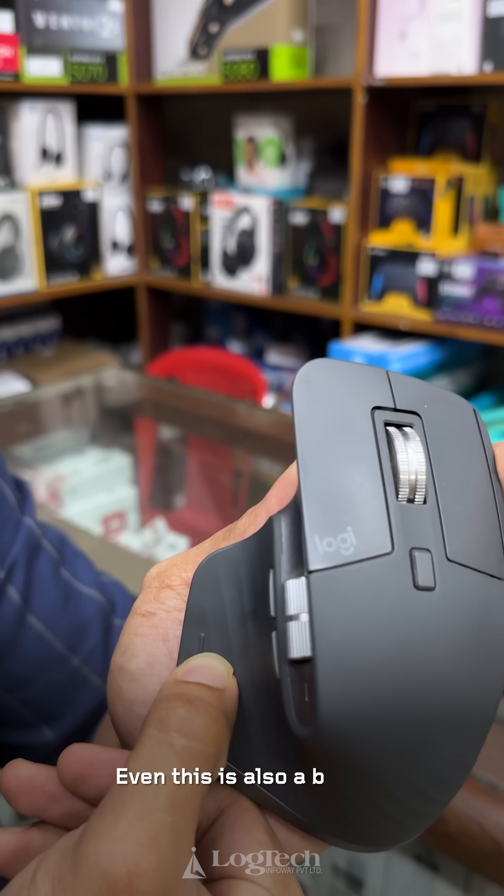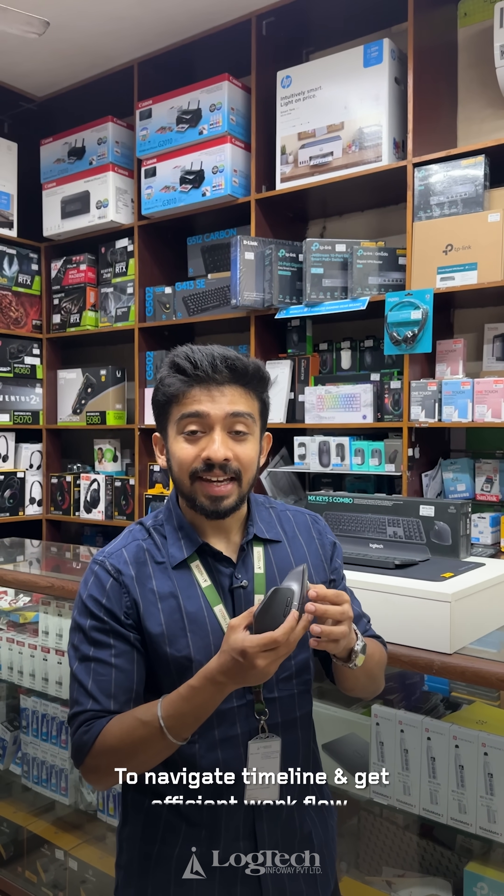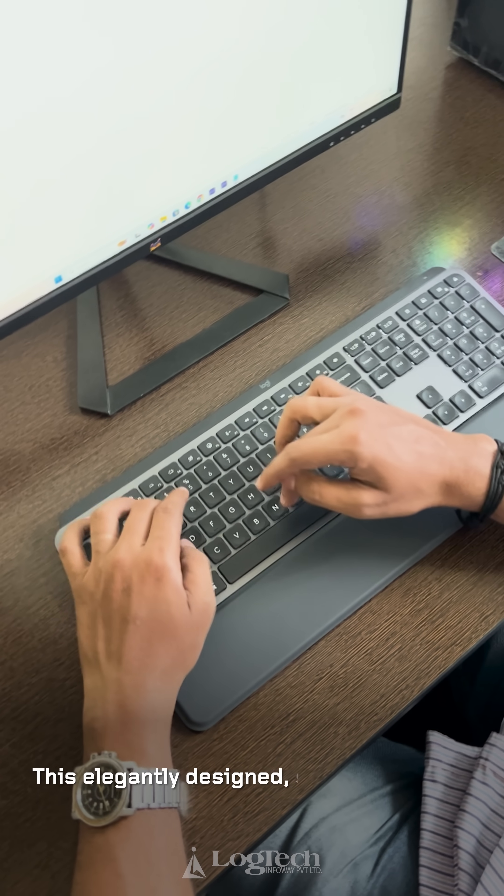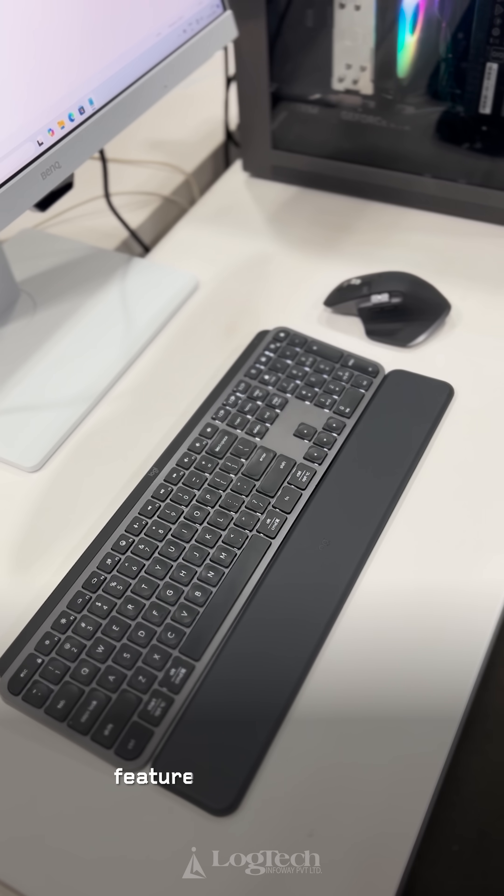Even this side button helps with timeline navigation and workflow efficiency. You can also use the side scroll. The keyboard has an elegant design with disc-shaped keys.